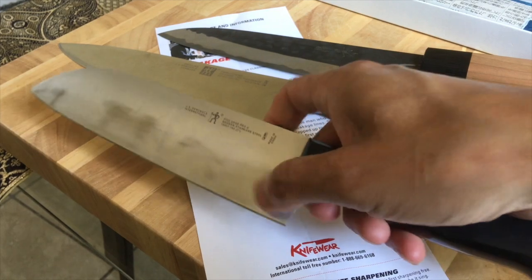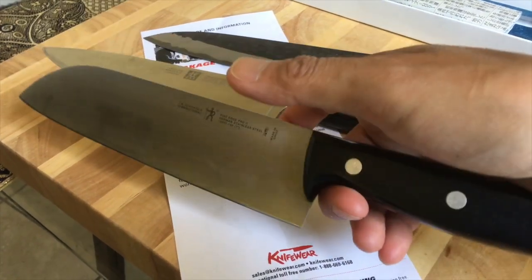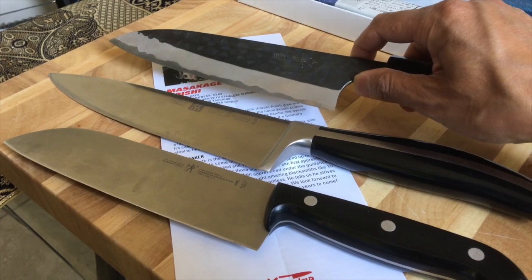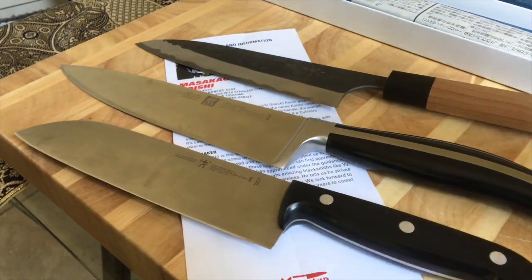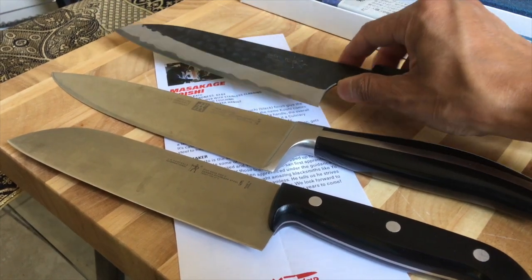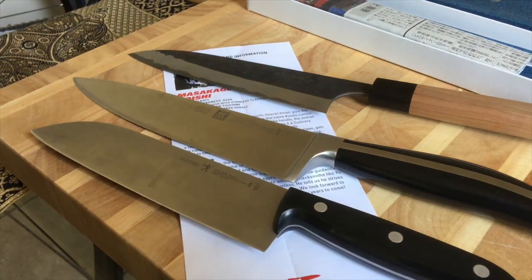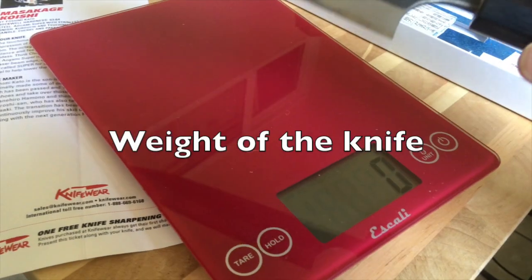Referencing these knives against the gyuto, this santoku would be more similar in weight and balance. If you're looking for your first knife, I'd recommend a gyuto or a santoku — the santoku is a 'three virtues' knife, meaning you can cut vegetables, fish, and meat with the same knife. A gyuto is really similar to a Western chef's knife, which is the reason I chose to buy this one.